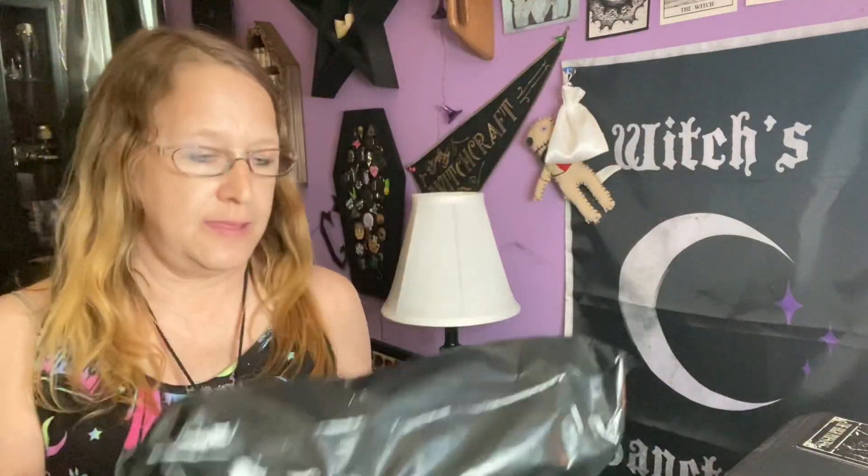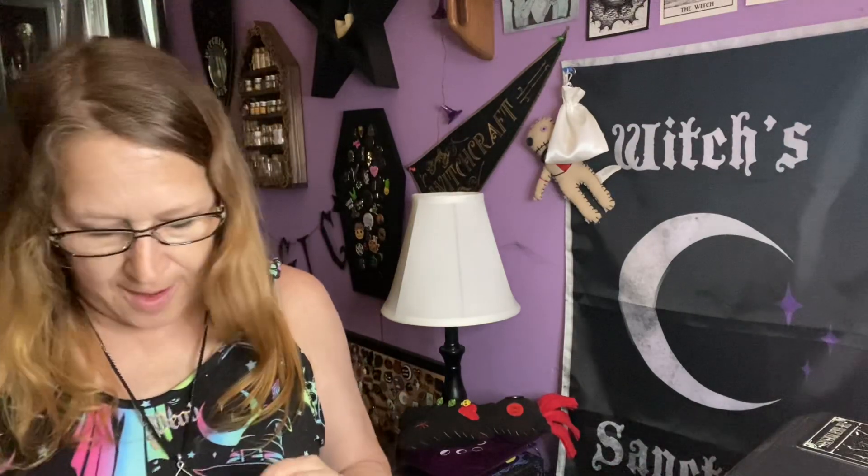Hello, everyone. I'm Intune to the Moon, and welcome to my channel. I have an unboxing for you today, and it's by plastic. This is from the Occult Box from the UK. This is a monthly subscription.